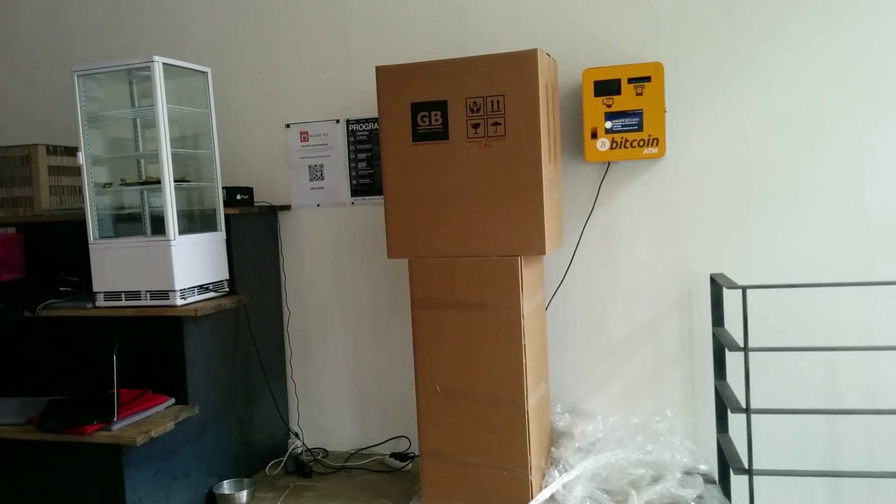In the first step we removed the plastic cover which protects the machine from the rain during transportation. If you receive the machine by sea or by air, the machine is going to be in a wooden box. On the top box, below the umbrella pictogram, you can see the serial number and the fiat currency for which the machine is configured. In the next step we will remove the paper box.